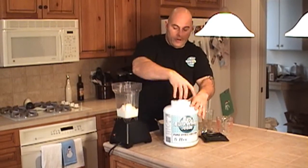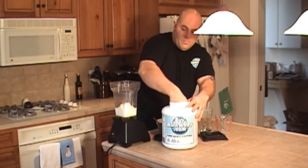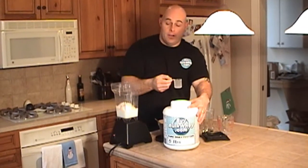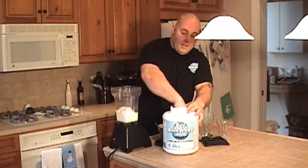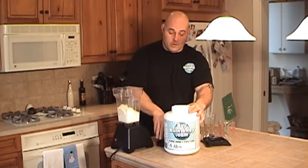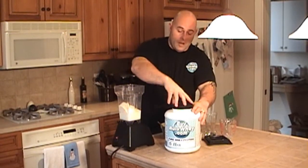Again, just our natural flavor Bible Quick Protein. You can use it — if you're a vanilla freak, you can use vanilla in our vanilla smoothie to make it more of that strong vanilla flavor, just like you could with strawberries with our strawberry flavor, and chocolate with our chocolate flavor.